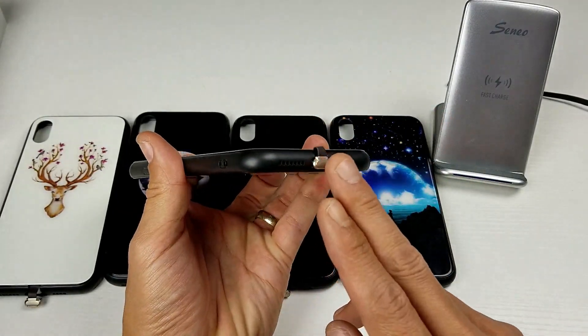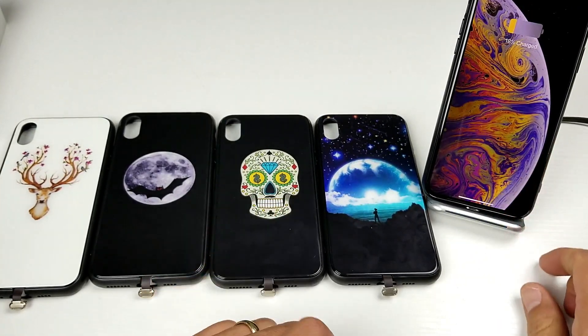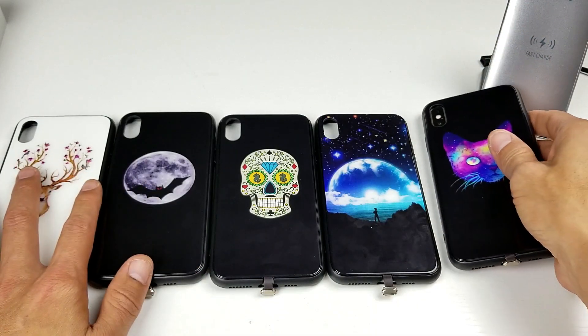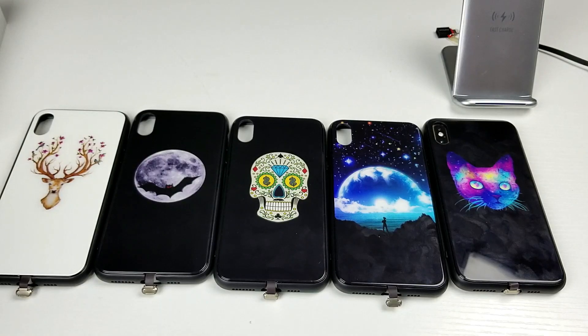Well there you guys go, I hope you enjoyed that little review. Again, even with this case on, you can still wirelessly charge these, as you can see there. I'll give you one more close-up look and we'll cut it from there. Thanks for watching guys, and I'll see you in the next one.